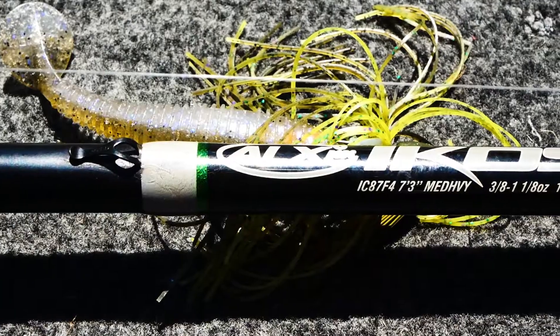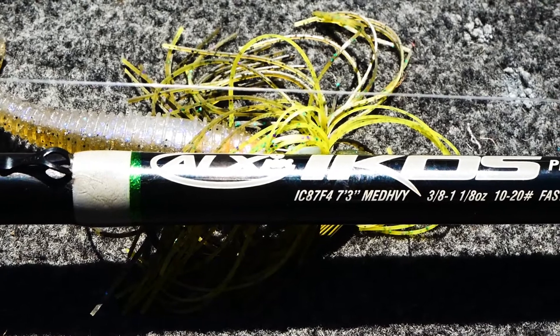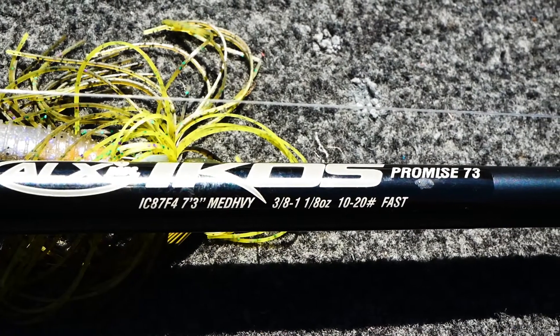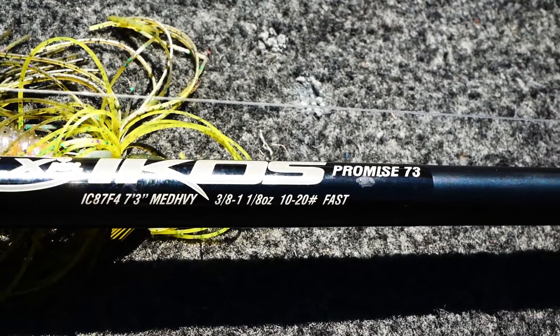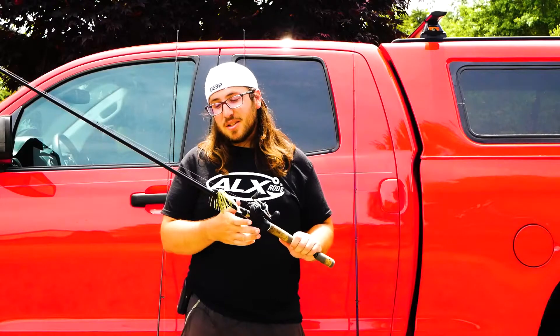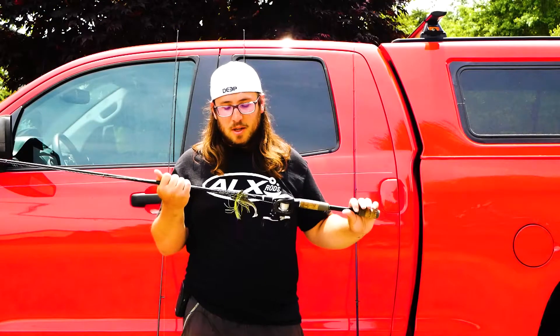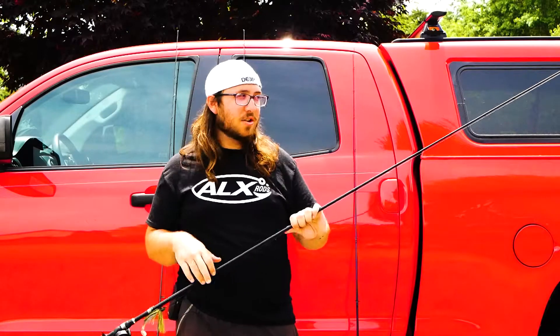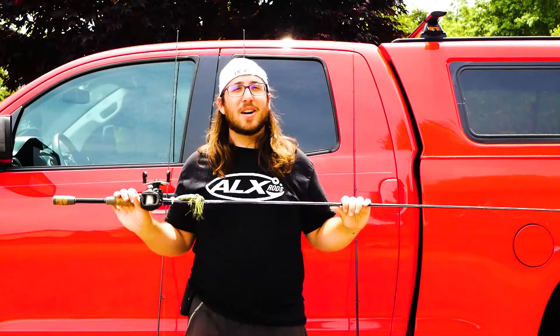This one in particular is an ALX Ikos Promise 7.3. You don't have to go ALX — I'm a big ALX fan, but there are plenty of other rods just like this one out there. The reason I say just like this: it's a medium heavy, 7.3, with a fast tip. This rod is so versatile.